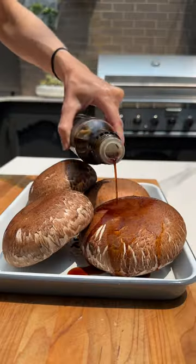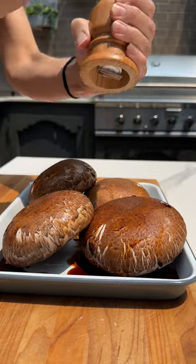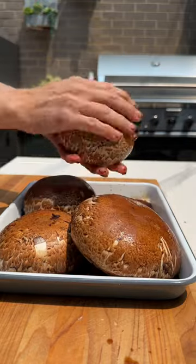If you're looking for a quick and easy summer dinner, try these grilled portobello mushroom burgers. All you need are 6 ingredients and 20 minutes.